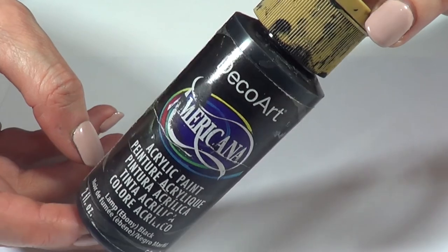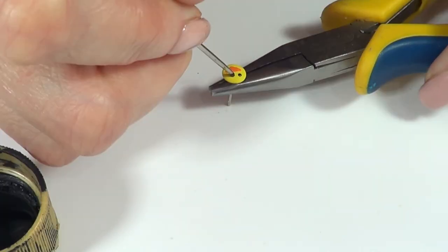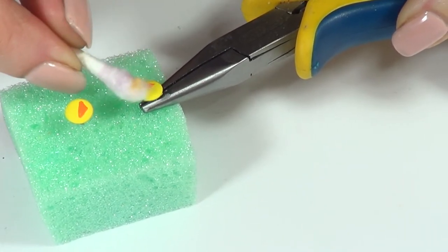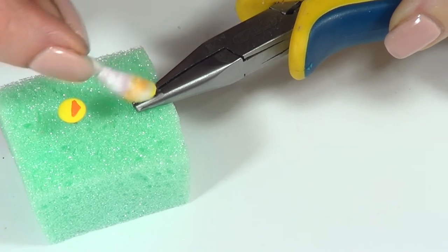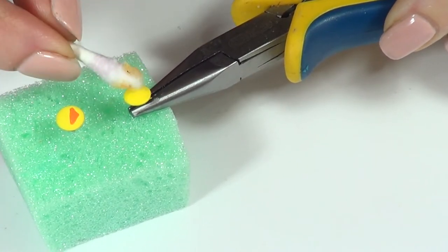Then I'm going to be taking some black acrylic paint and my dotting tool again, and I'm going to be painting two dots for the eyes. Let it dry. If you're making a mistake, don't panic. Before your acrylic paint dries, with a damp Q-tip, just remove the paint that you don't want. And actually, you can start all over if you need to.